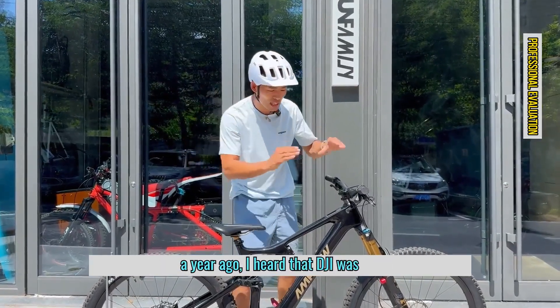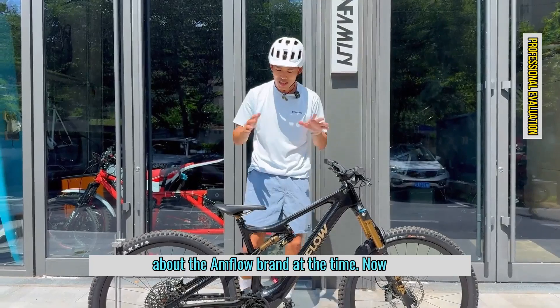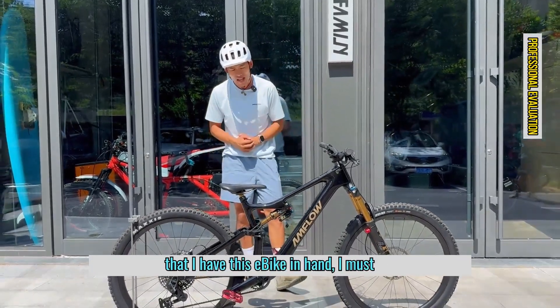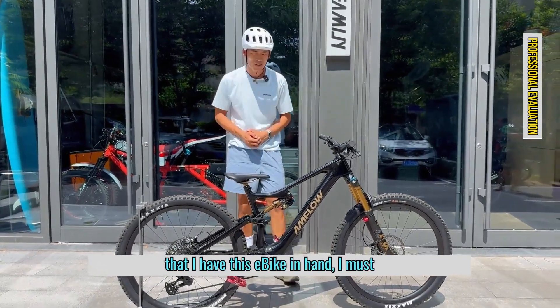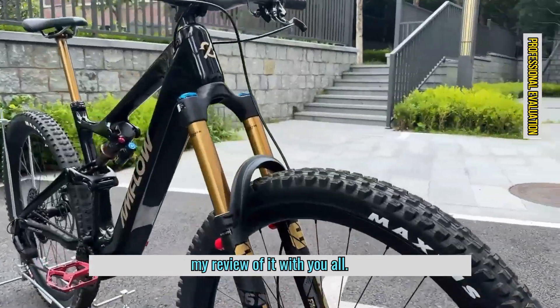About a year ago, I heard that DJI was developing an e-bike, but I didn't know about the Amflow brand at the time. Now that I have this e-bike in hand, I must say it's amazing. Next, I'll share my review of it with you.